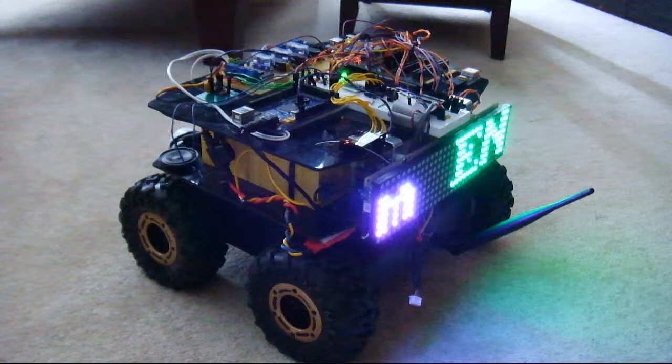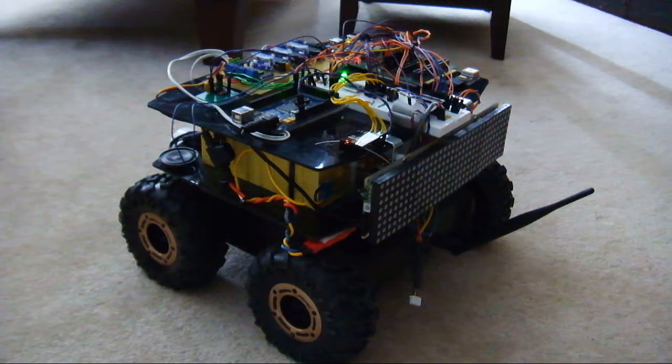When we enable the motors, we get a motor enable message. Disable the motors, motor disabled.